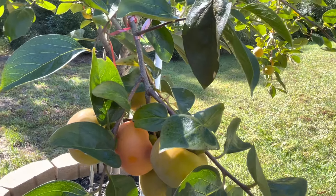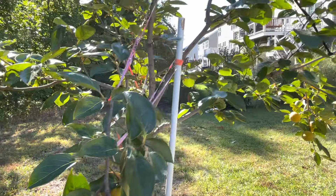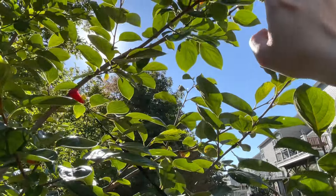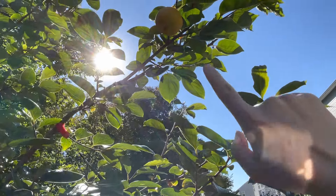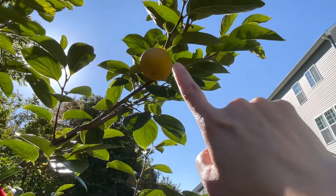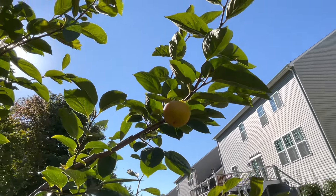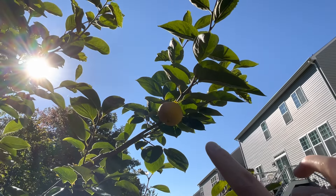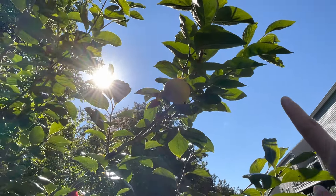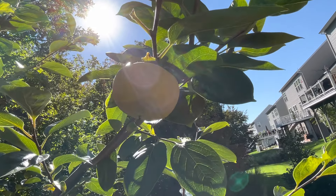I just found something really exciting guys — let's check this out. Look up there! Early on there were a few up there and they all dropped, or so I thought, but one is still hanging on. That one looked great as well.